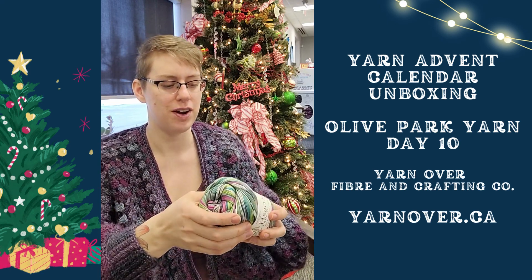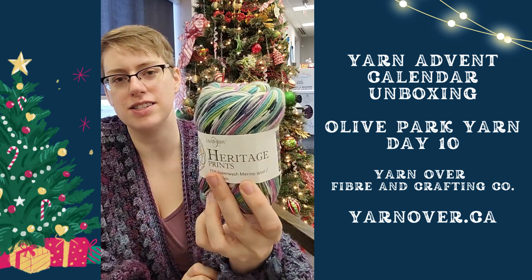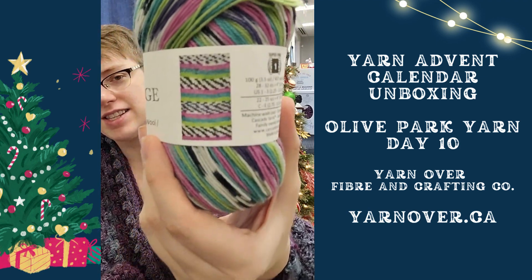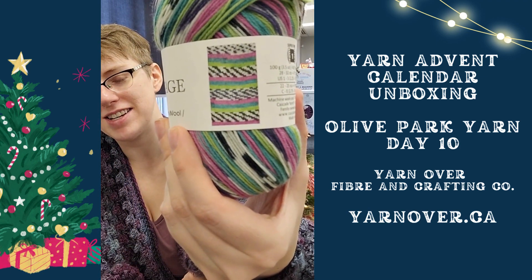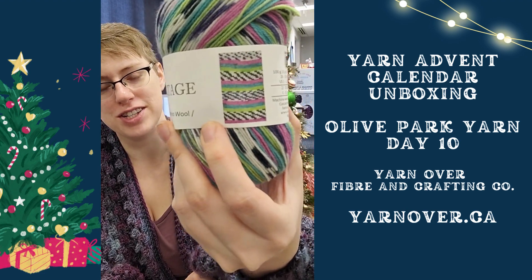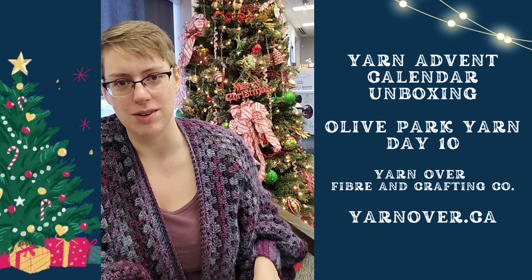And this is one of our newer colors — this is Heritage Prince. This is one of our self-striping ones, and that is the cool crazy pattern that it does. I love this color combo. It reminds me very much of my childhood — that will give you a hint to how old I actually am.